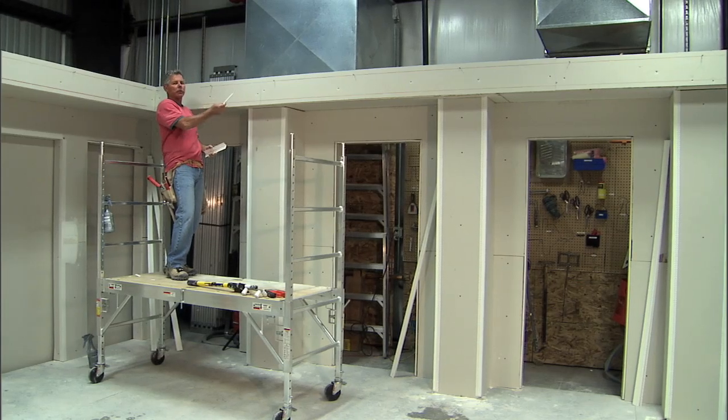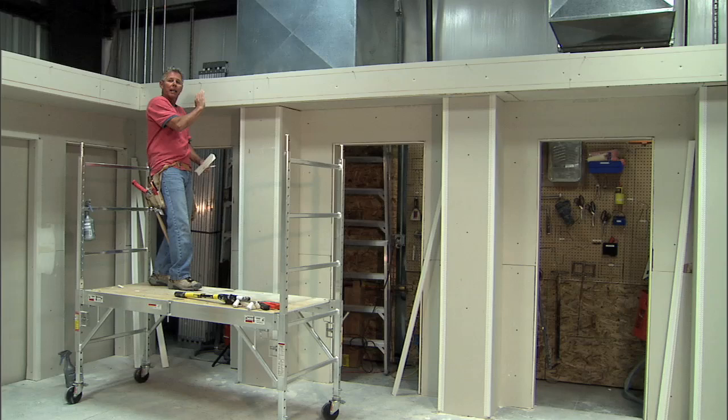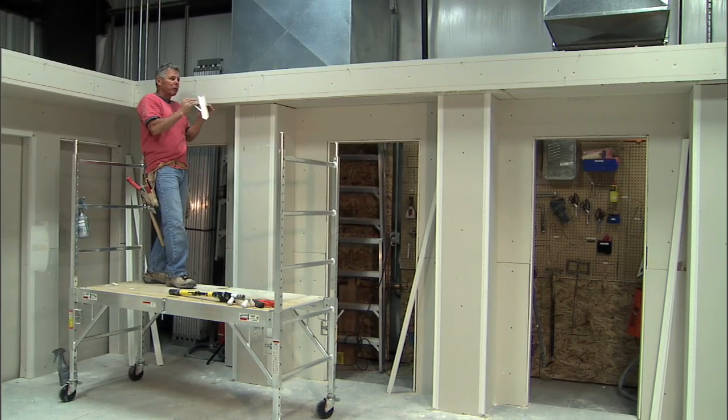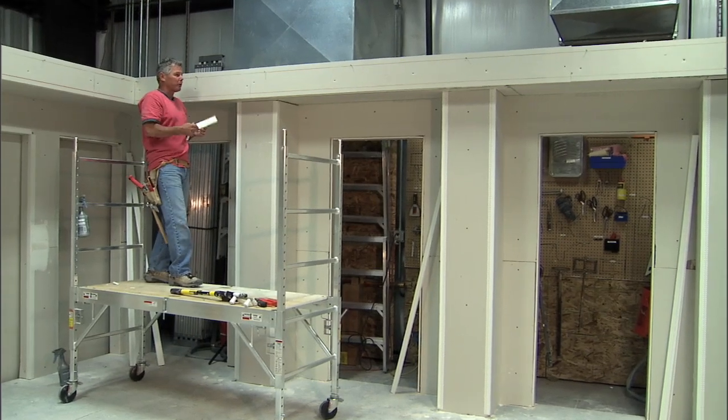Here's a perfect example — here's a 20-foot soffit and it's actually bowed out, but you really can't see it until it's too late. So when we're doing soffits and when I'm trying to get things perfectly straight, I use chalk lines and a real easy technique.